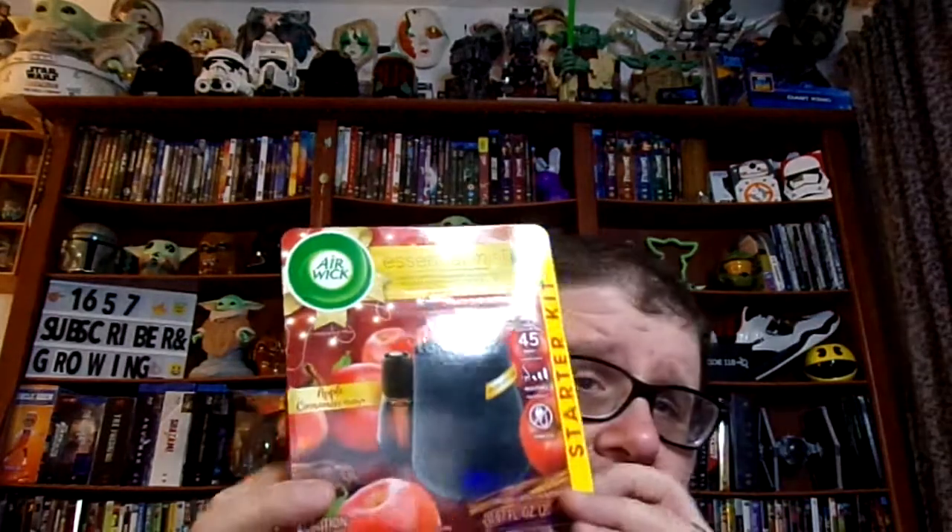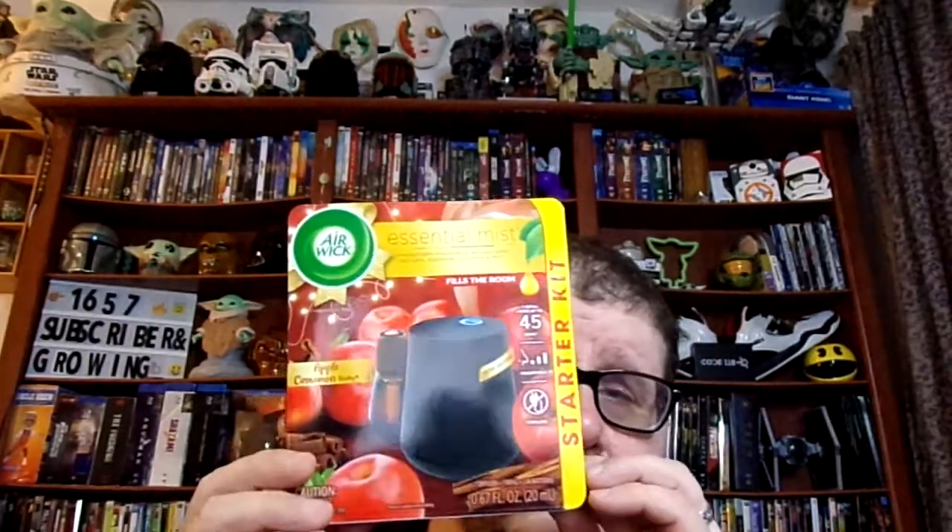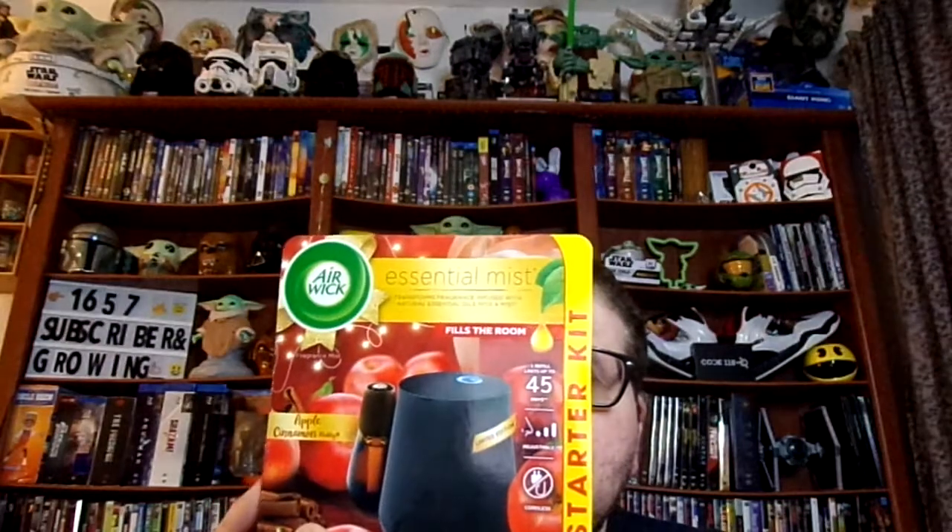This is the one that I got today. They've got all different types that you can go and buy, especially when it comes to the scents. These are indispensable. This kit alone right here cost about $10 — it was $9.98 because I bought it at my local Walmart.